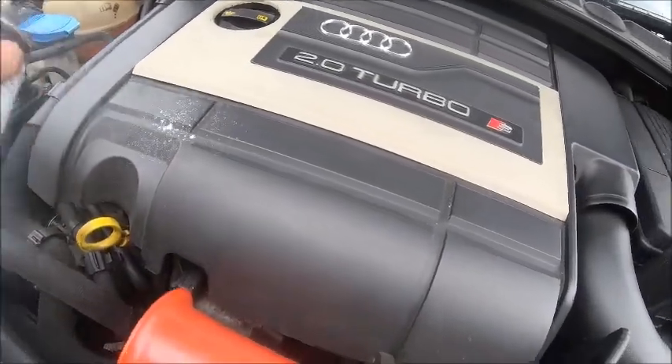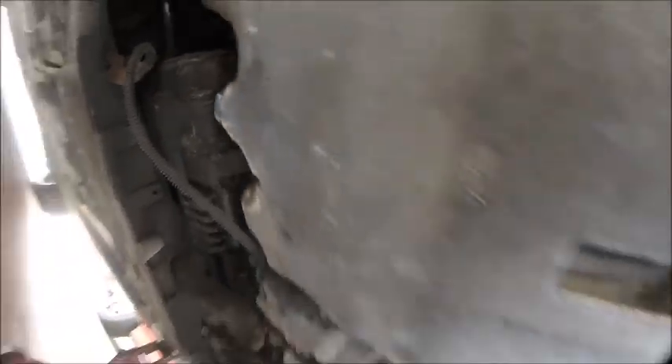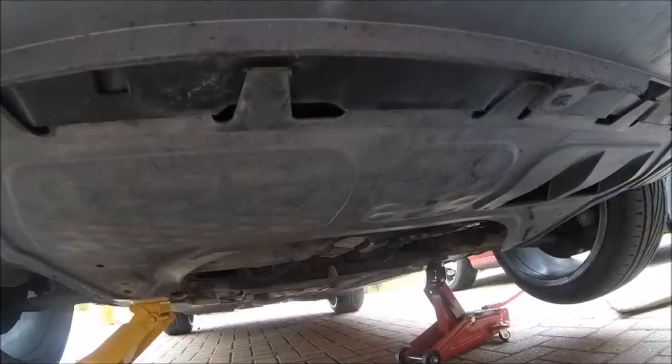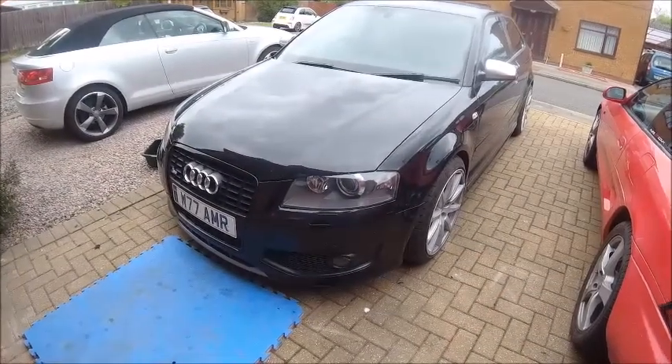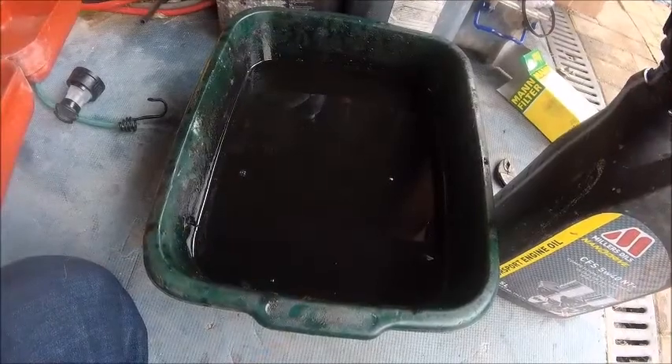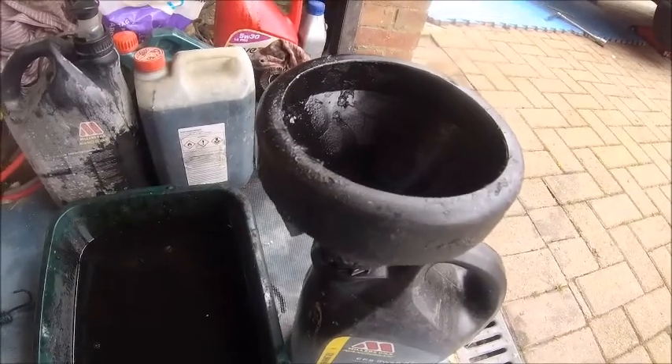Quick spruce up while we're under here. Any leaks? Nope. Panel back on, back down on the ground again. And you know the drill by now — old stuff in there, take it to the recycling center.